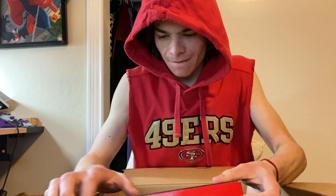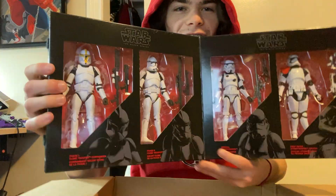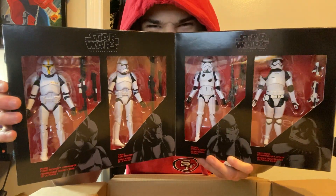For real though, I actually don't know what this is. Are you guys ready? So fresh out the box we got... Black Series. It's a Death Trooper three-inch.